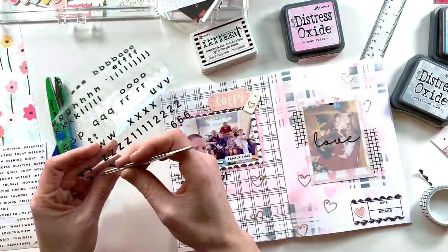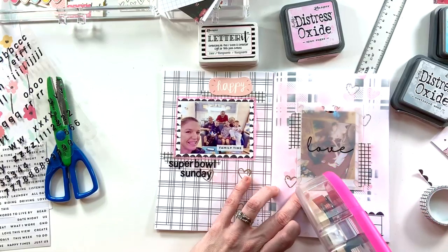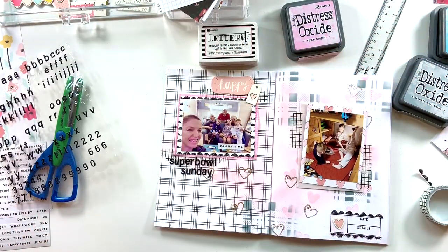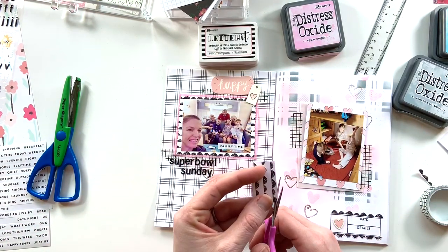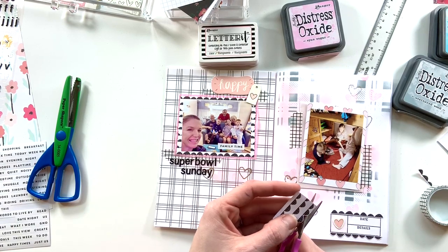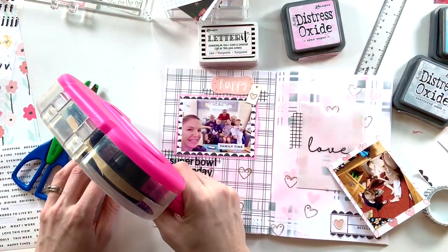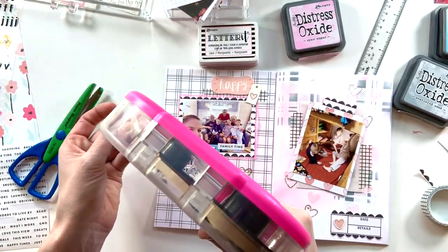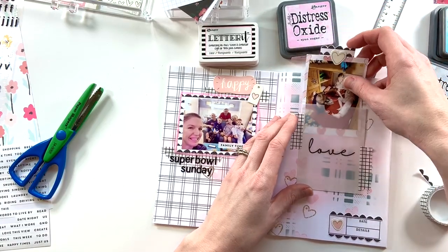We're nearing the end — I'm adhering all the pieces down. As I'm putting things on the right side, I realize it's not super easy to pull the journaling card out of the pocket, so I'm going to add a little tab. I choose my funky scalloped paper again and fussy-cut a detail that echoes the detail stamp in the corner. I trim it out and use it as a tab on the journaling card so it'll be easy to pull out when I want to read the journaling on the back. I adhere that down, then add a little heart paper piece from the kit for a bit more detail on the front.